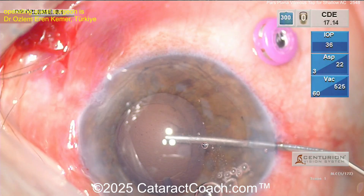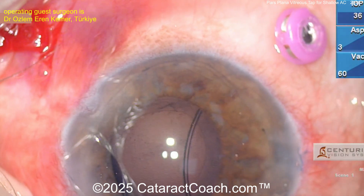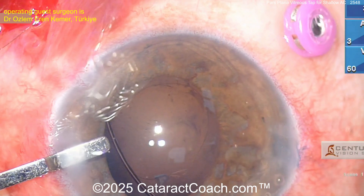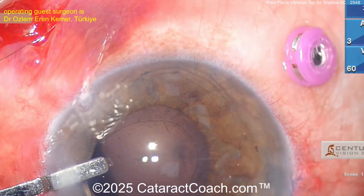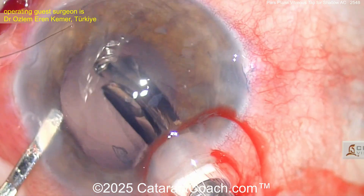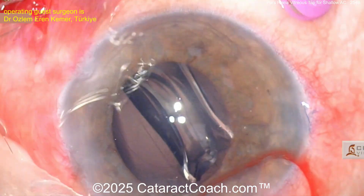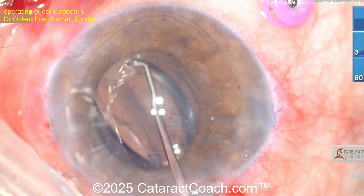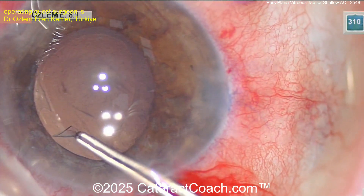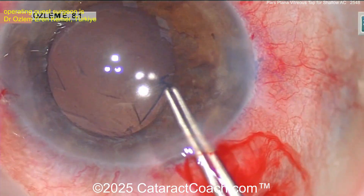Cleaning up the capsular bag and getting the lens in — look at that, a CTR (capsular tension ring) going in. Once that's in position, get the IOL well in the bag. If you need to, you can expand that rhexis a little bit larger. Here comes the lens — single-piece monofocal acrylic. The lens may sit a little more deep in the eye because of the vitrectomy, so you may want a slight addition to the IOL power.